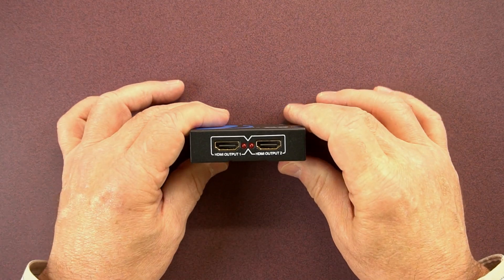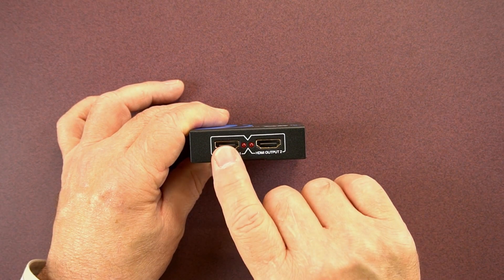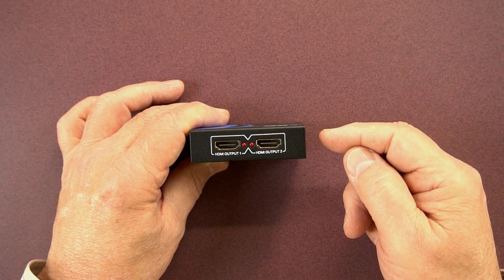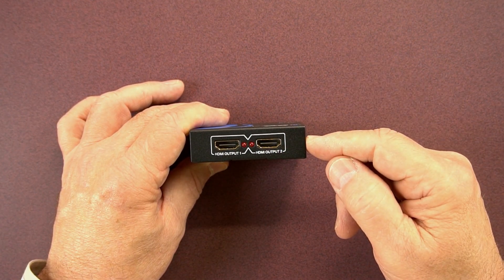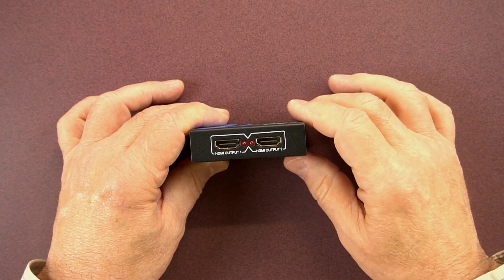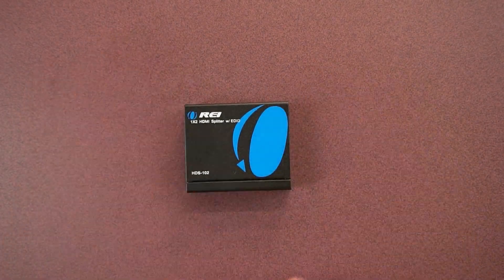On the rear of the unit, you'll find two output ports that connect to your monitors — Monitor 1 and Monitor 2. When you make the HDMI connection to the monitor, the unit will verify that connection, and once verified, it will illuminate these two LEDs to let you know you're ready to go. And that's pretty much all there is to the HDS-102.